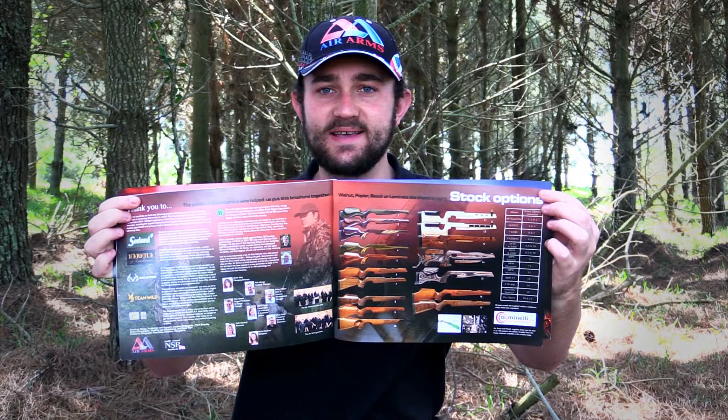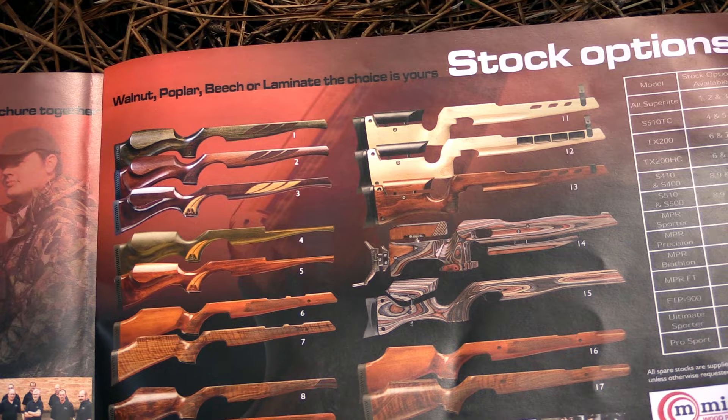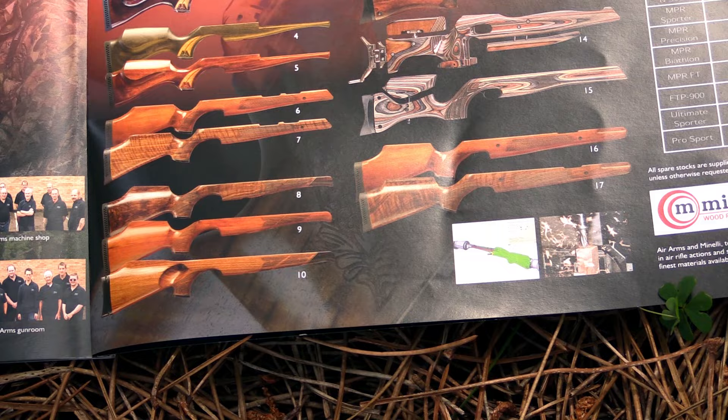The S510 alone has seven different stock options: three ambidextrous poplar stocks, three dedicated right or left hand beech and walnut stocks, and a highly adjustable laminate stock. Today we're going to take a look at one of each of these kinds of stocks and compare the differences not only in appearance but also in functionality. Your stock choice will hugely influence the way you shoot and will probably influence your accuracy as well, so it's a very important thing to look at.